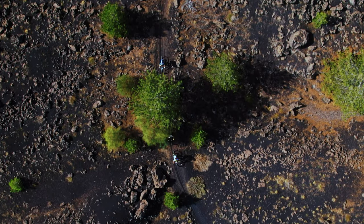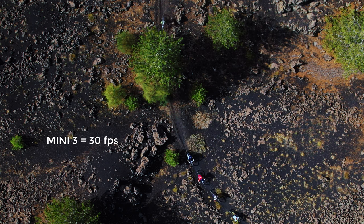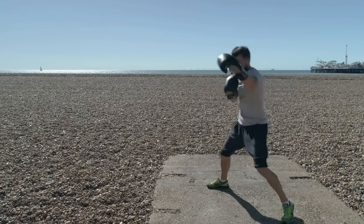The Mini 3 has a frame rate of up to 30 fps at 4K resolution versus 60 fps for the Mini 3 Pro. This means that with the cheaper model it's not possible to apply any real slow motion. It is certainly a limitation, as slowing down the footage is an excellent way to add interest, especially when filming close to a moving subject.